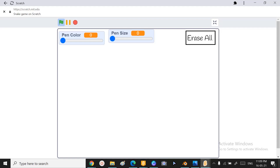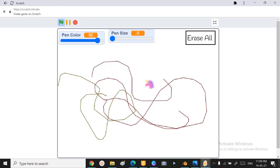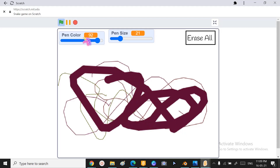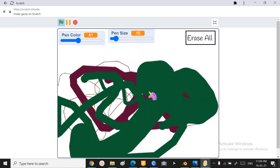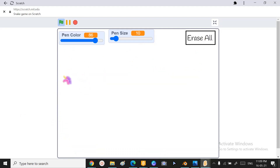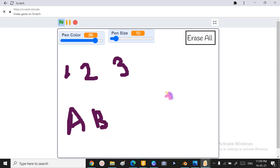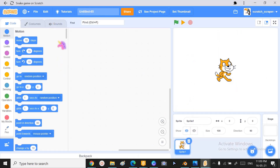Hey friends, welcome back to Scratch Skills. In today's video we will be learning how to make this whiteboard in Scratch, which has a variety of colors and we can also choose its pen size using these little wearables. This is super simple to make and super fun to use, and it's so cute to write and draw with. If you want to erase all, you can just click that button. You can do some teaching or just doodle, and you can do many more things. Let's get into it — I've got a new Scratch project open.